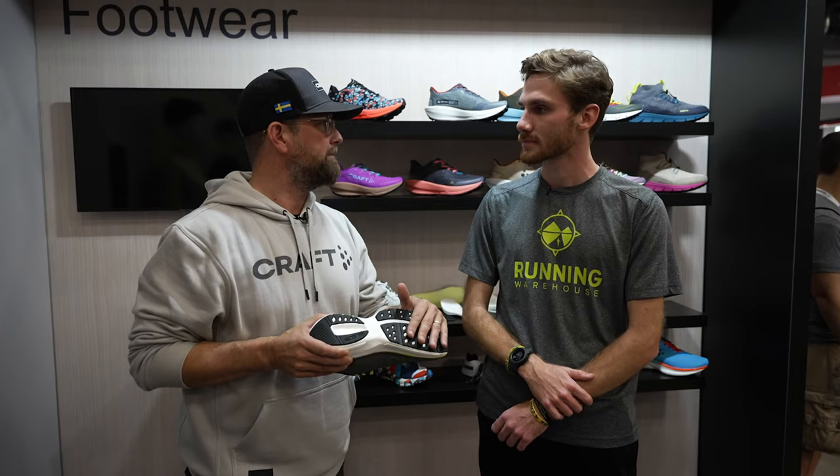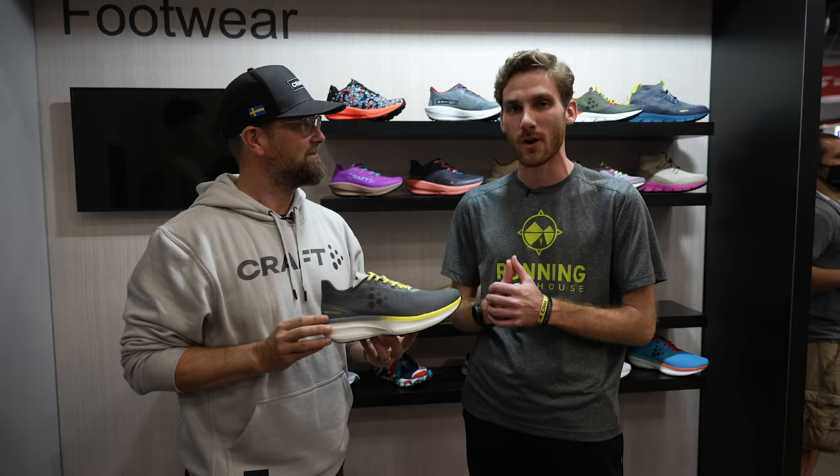I'm super excited to get a ton of stuff from Kraft's new line coming out, especially the Pro Indoor Distance. You can find this shoe at Running Warehouse in 2022.